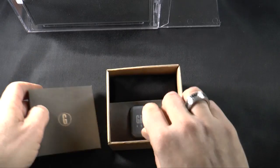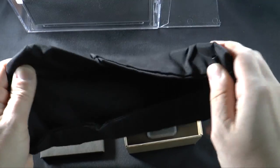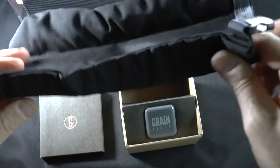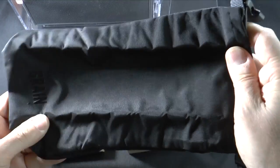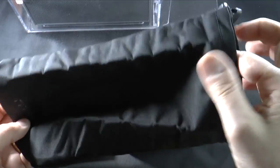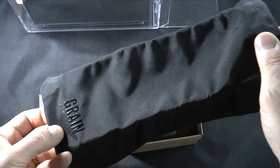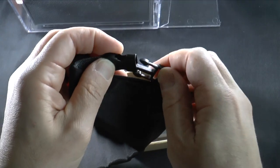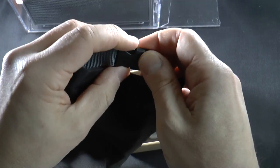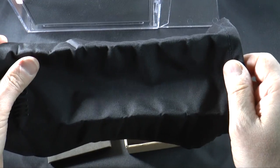Inside the box you get a very nice carrying bag. When I was meeting with the CEO of the company, he actually pulled out his speaker, and I was thinking to myself, I really hope that that bag comes with the speaker. It is very thick, it has the Grain Audio name right here. And when you are ready to go, you just snap it and hold it nice and closed inside. A very nice packing bag that comes with the speaker.